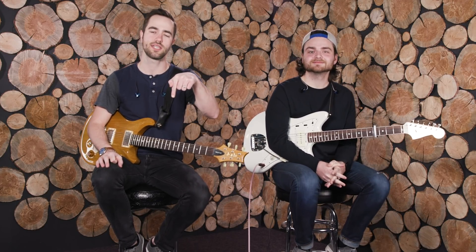Thanks for checking out our video today. If you have any questions, make sure to leave a comment below. You can also see our signal chains and all that down there as well. If you're on Instagram, make sure to check us out at Worship Tone Lab — we'll give you a follow back and we'll see you guys next time.